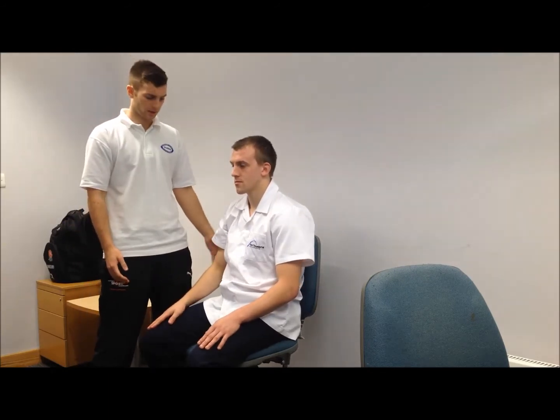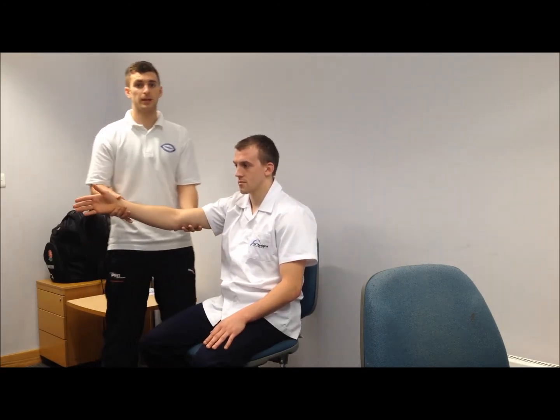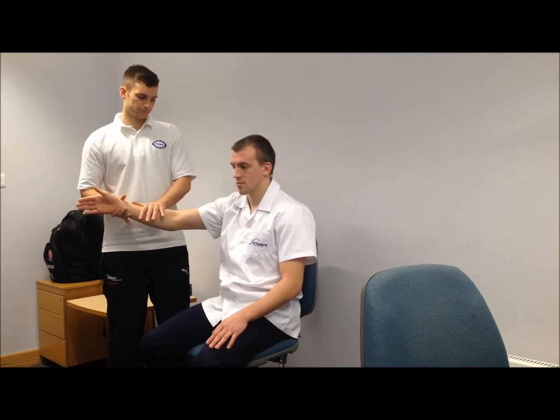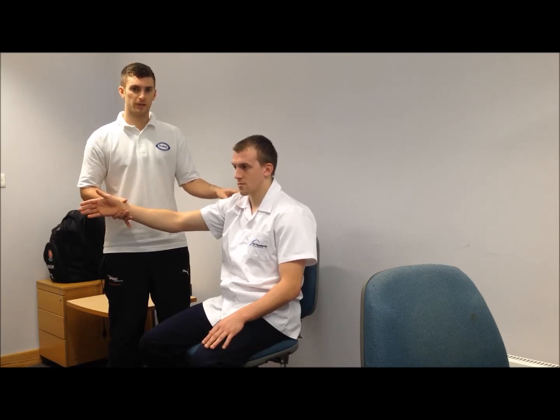The final test is the full-can test. We're going to get the patient to flex the shoulder, bringing it out into the scapular plane at about 45 degrees, and apply a bit of downward pressure which the patient's going to resist with shoulder flexion. Again, a positive test would recreate pain in the supraspinatus tendon.